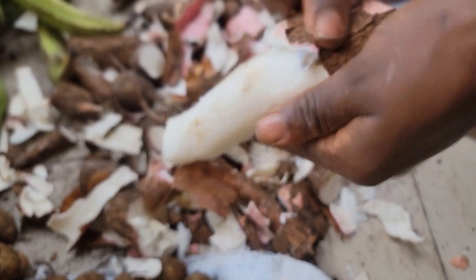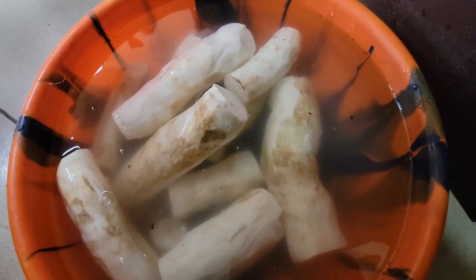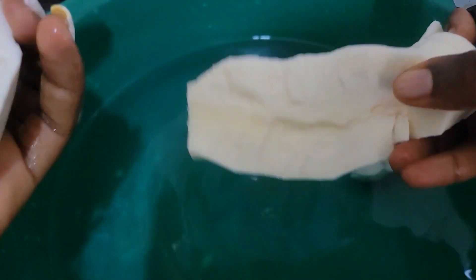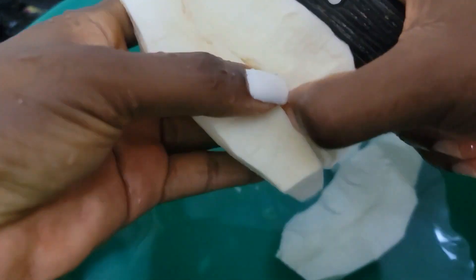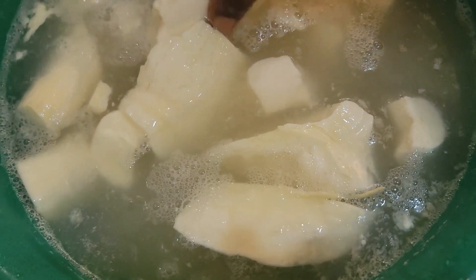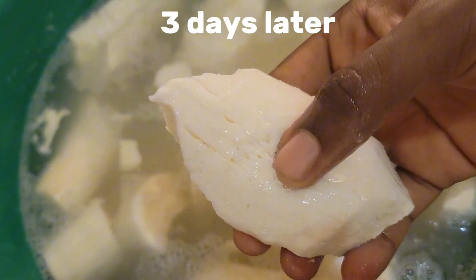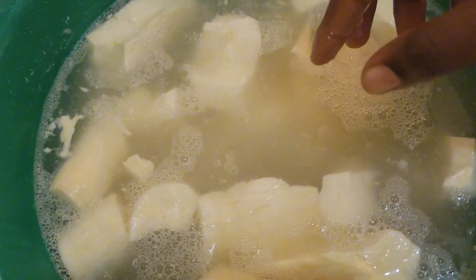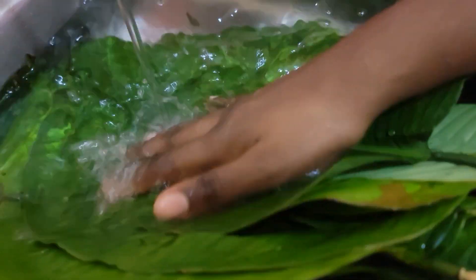Hi guys, welcome to JD's Kitchen! Today we are going to be making bubble all from scratch. We start by peeling our cassava, washing it thoroughly, then cutting it into small pieces and soaking it in a bowl of water. Preferably use a plastic bowl so it can trap the heat. Make sure you cover it well and leave it in water for three days in a hot environment. After three days your cassava should be soft enough to mash with your hands.